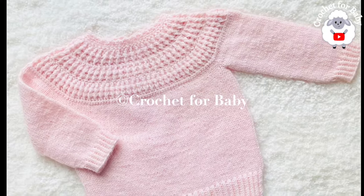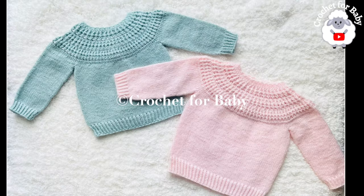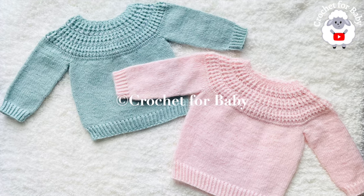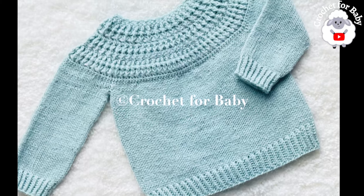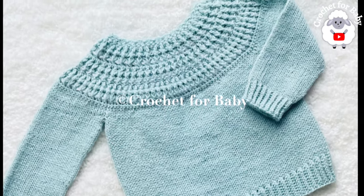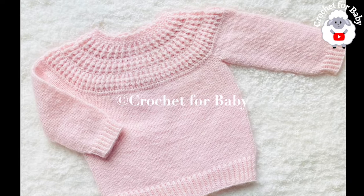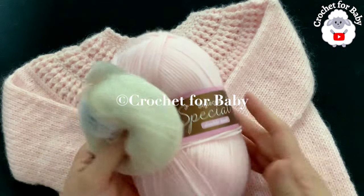The little sweater we're going to make in the tutorial is for babies between 12 and 18 months, but you can make it smaller or bigger — from 9 to 12 months and up to 2 to 3 years old. In the information box below I'll leave some information on how you can adjust the size. I'll also leave the link to my Etsy shop if you prefer a written pattern.